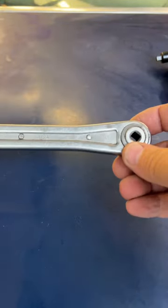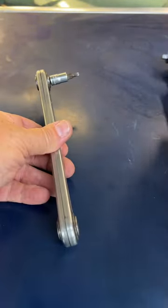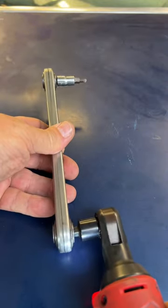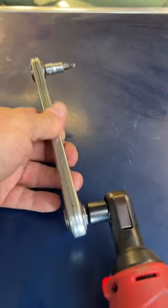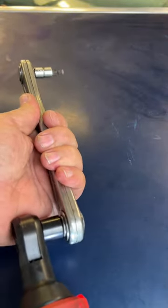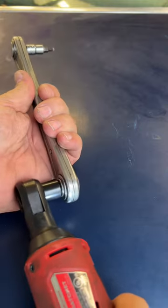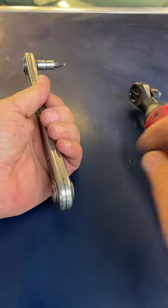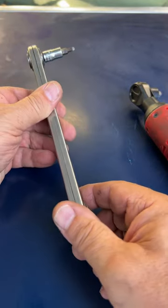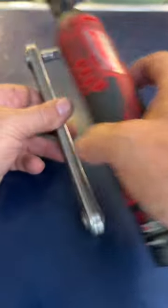Have you ever seen a chain wrench? This one's made by Bluepoint — they don't make them anymore. You can go this way. There's a chain in here. It gets you into some good tight spots where you can't get the whole ratchet up in there.